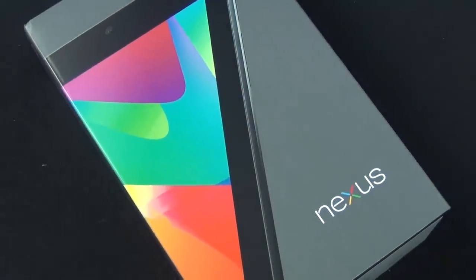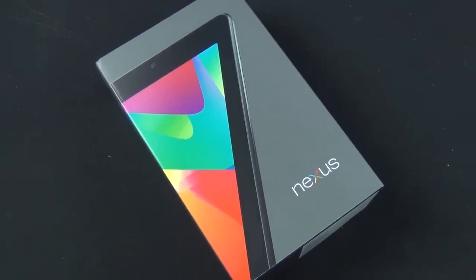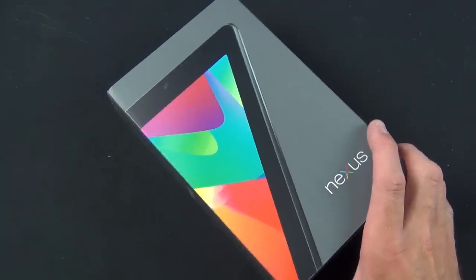The Nexus 7 Tablet is available in two sizes: 8GB and 16GB. 8GB is $199, 16GB is $249, so that's pretty affordable. This is not available in a cellular version, so you can't get 4G or 3G. This is just a Wi-Fi device.